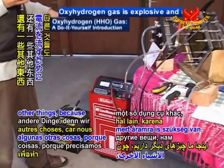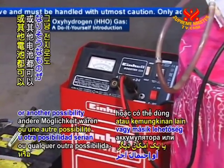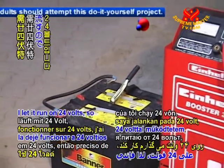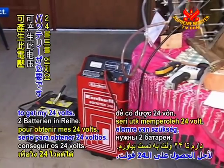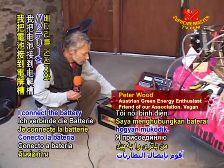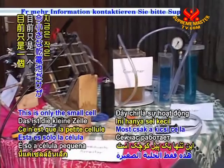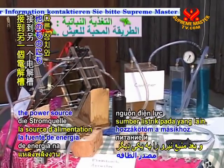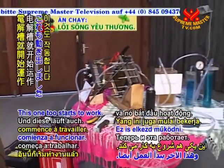Here we have some other things because we need current. For current I have car batteries — another possibility would be just regular batteries. My dry cell I let run on 24 volts. So I need two batteries in series to get my 24 volts. Now we can have a look at how it works. I connect the battery with the cell and immediately it starts to work. This is only the small cell working now. And then I connect the power source to the other one, and this one too starts to work.